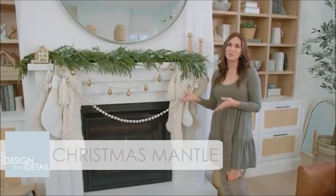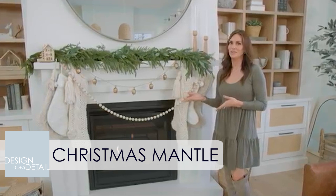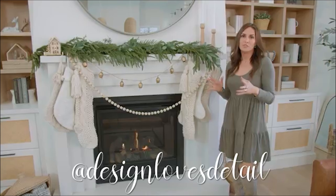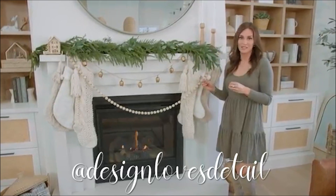I shared a look at this Christmas mantle that I styled recently on Instagram and it was one of my most popular posts, so I wanted to give you guys a few more tips and tricks on how to put it all together.